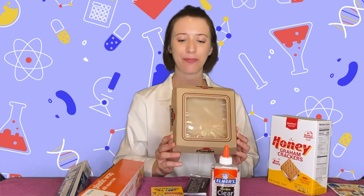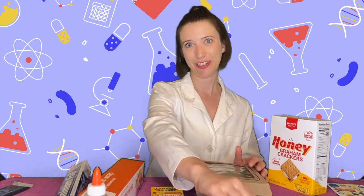You may need an adult because we will be cutting the cardboard. Are you ready to make a solar-powered oven so we can roast some marshmallows? I'm so excited. First you need to get your cardboard box — I got a box from Pizza Hut. You're going to need an adult to help you with this first part with the scissors.